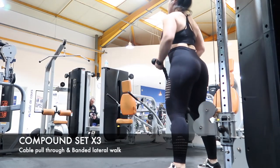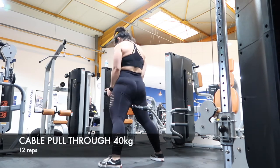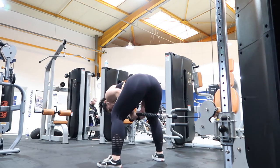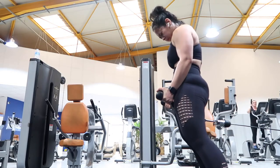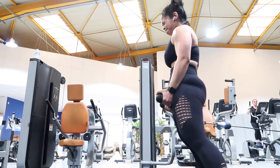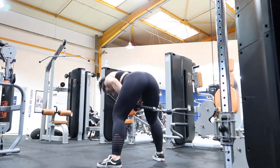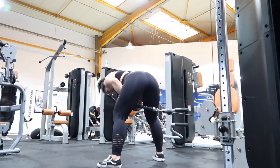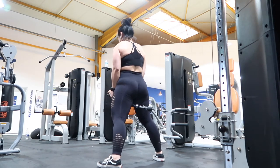The last compound set of the workout — I love compound sets because time under tension is key. We're doing cable pull-throughs with banded lateral walks. For the cable pull-throughs, begin by bending at the waist and hinging your hips backwards toward the machine, keeping your spine neutral. I like to curve my upper back just a little bit as I feel it helps with full glute activation. Once again, squeeze during the concentric part of the movement.